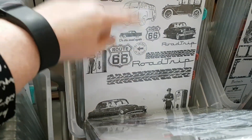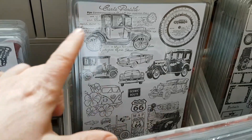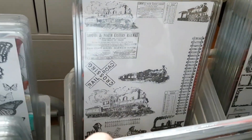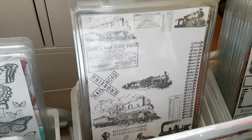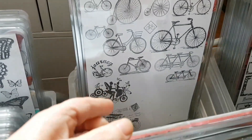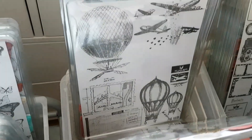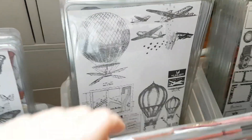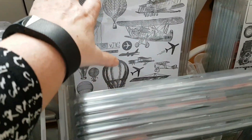There are some car stamps from Tim Holtz, and lots of cars from Vilda Stamps. And trains — just look at those trains! I'm sure Sheldon Cooper from The Big Bang Theory would be really happy. Bicycles from Vilda Stamps, and there's a motorbike as well. Look at those hot air balloons and aeroplanes.